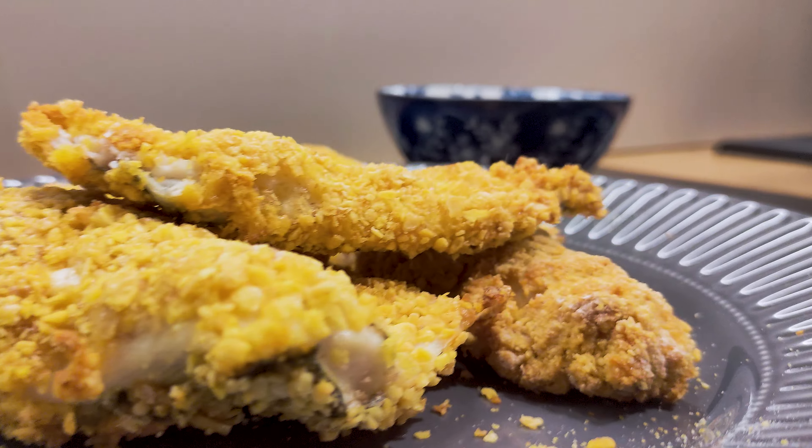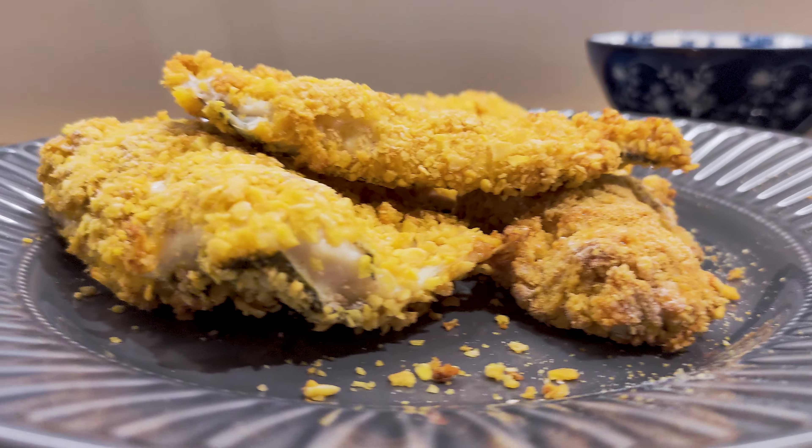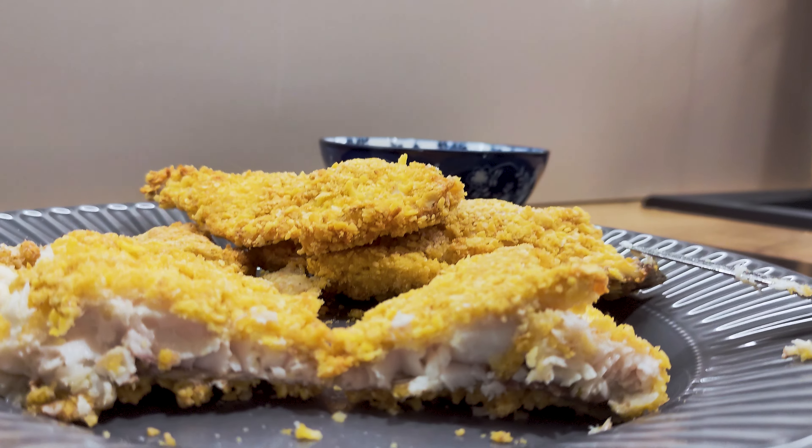Here you can see how the final result looks like. I guarantee you will love it, and if you weren't a fan of mullets too much, you probably will be from now on.